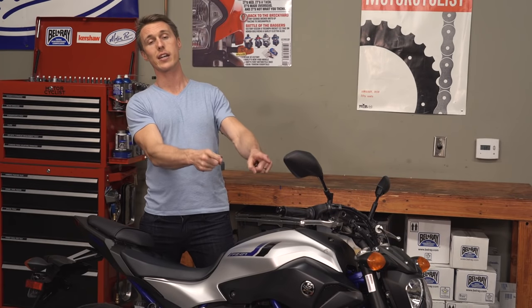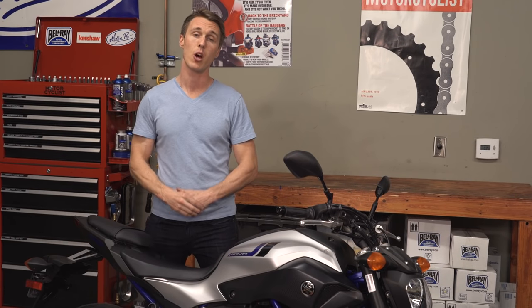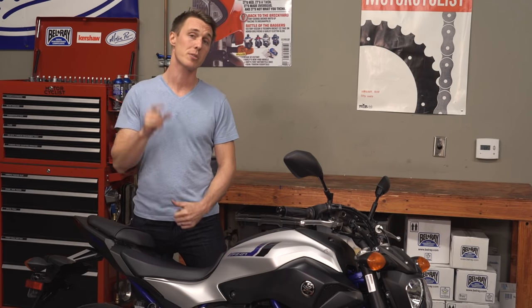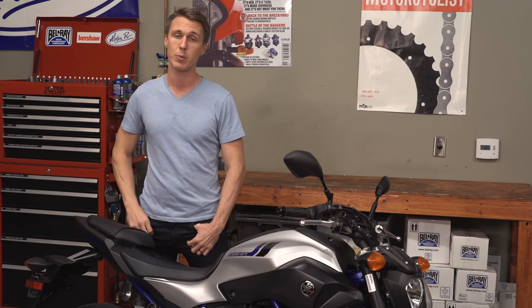There you have it — how to check and adjust your throttle free play. I hope that helped and I hope you will keep watching MC Garage. Make sure you subscribe, leave your comments below, and we'll see you next time.